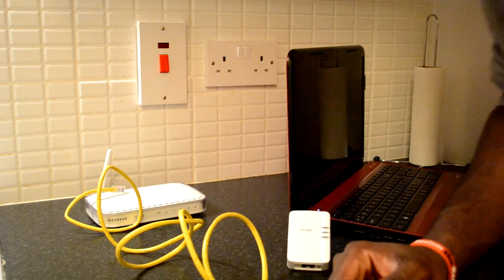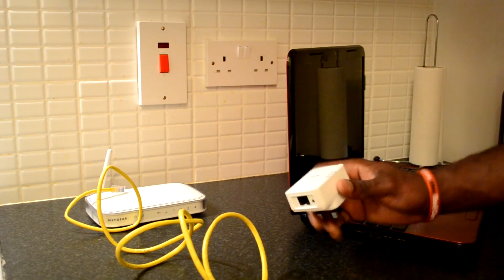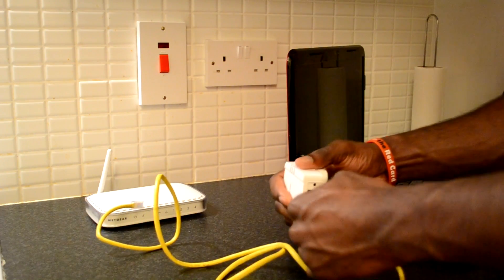The next thing you need to do is go to the location where you need internet access. Grab the second power line adapter and the second ethernet cable — it is the same step as you did with the first one.